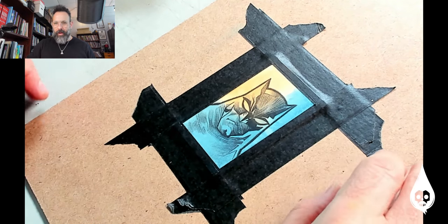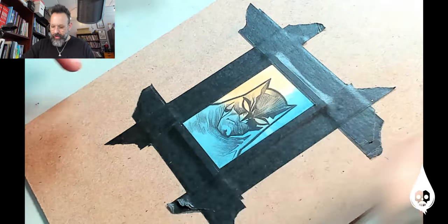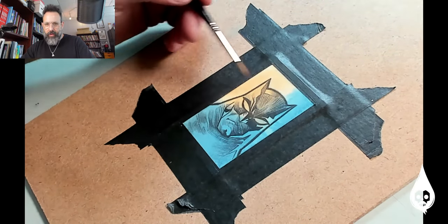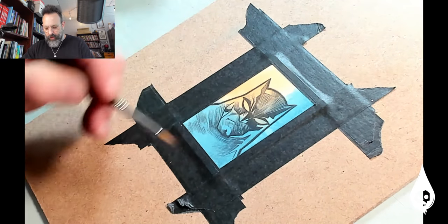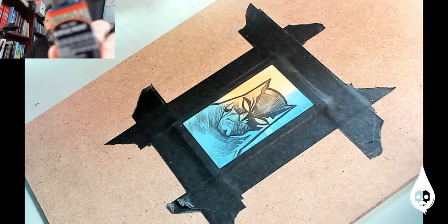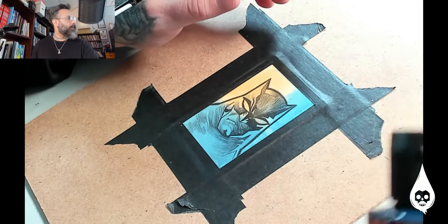Welcome back to the Ink Pulp Podcast. We're still working on this Batman painting. Today we're going to address some values. Remember, the focus is going to be in here, and that's where the majority of the contrast — the higher contrast stuff — will be. I'm going to take this Alpha Acrylic and put it up to the camera.